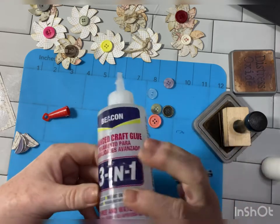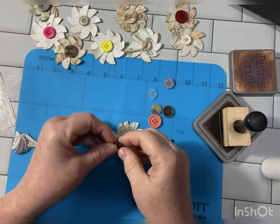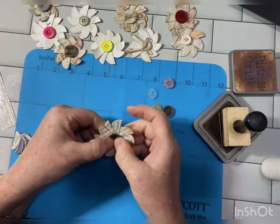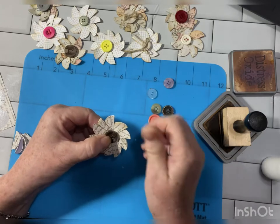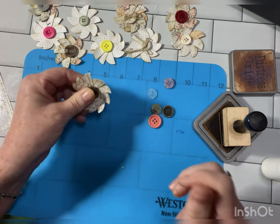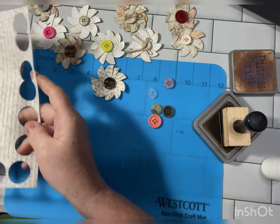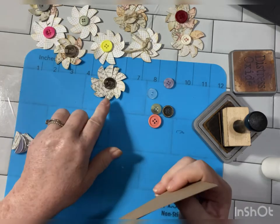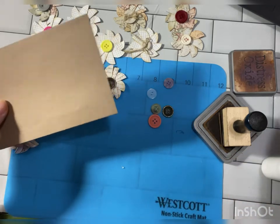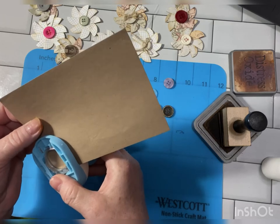Now I'm using Fabri-Tac 3-in-1 for this. Use whatever glue you have, what works for you. So that is pretty. I'm very happy with using the script paper. I think that looks excellent.